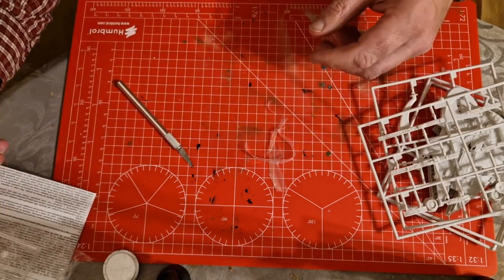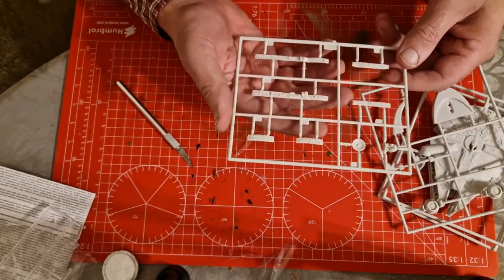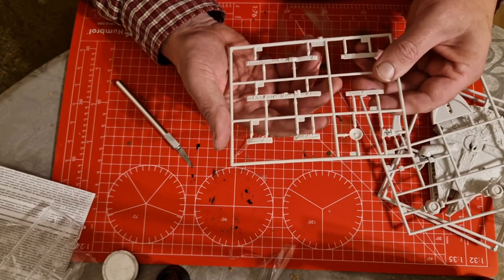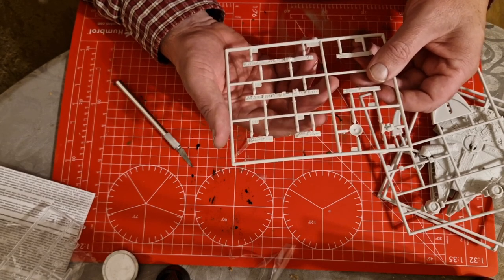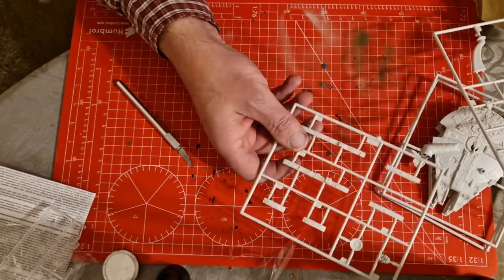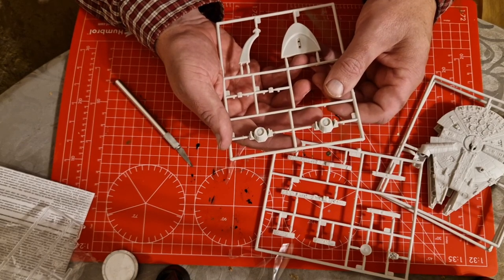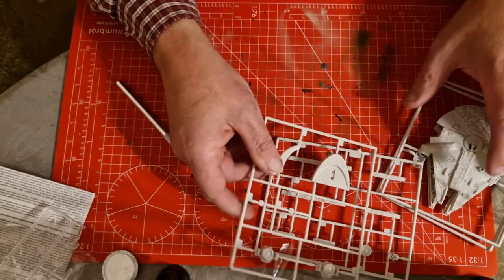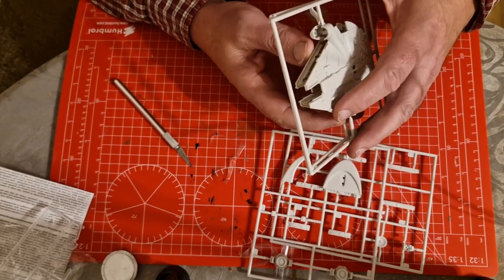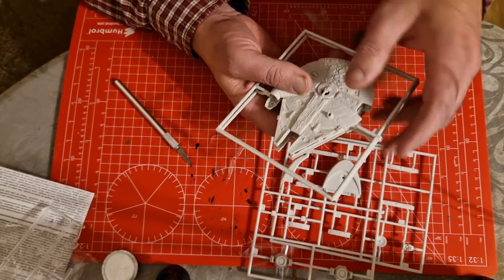I can't see any sink marks on here, and it's the same with this one as well, and the same with the two main body sprues too.